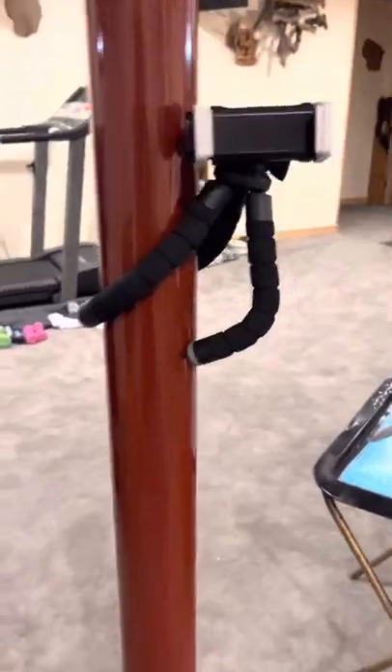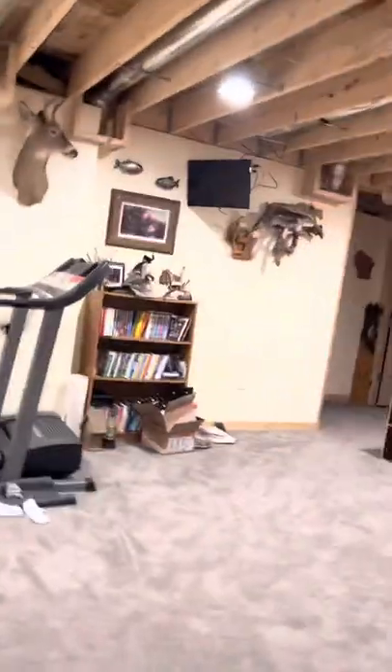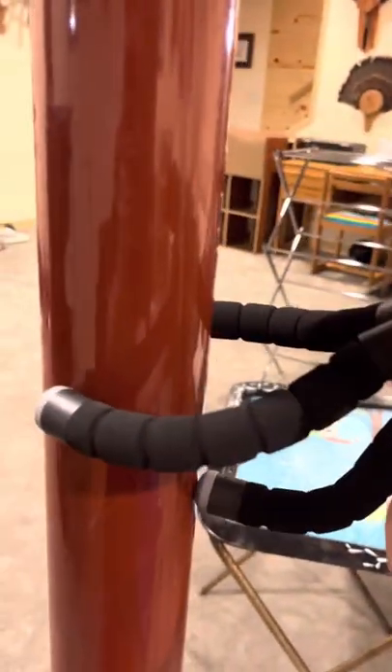Right now my tripod is set up on a little pole. I have to show you guys this — so my phone would just sit right in here. So I wrapped this one around, wrapped this one around, and bent that one so it wouldn't fall.